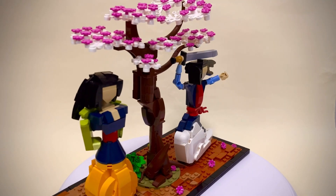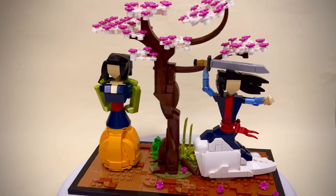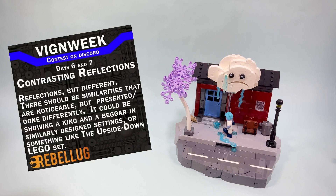Today I'm going to show you how to build a Lego Disney MOC with Mulan. Hi everyone, welcome back to the channel. For the last day of Vignette Week, I was challenged to build something with a prompt contrasting reflections.